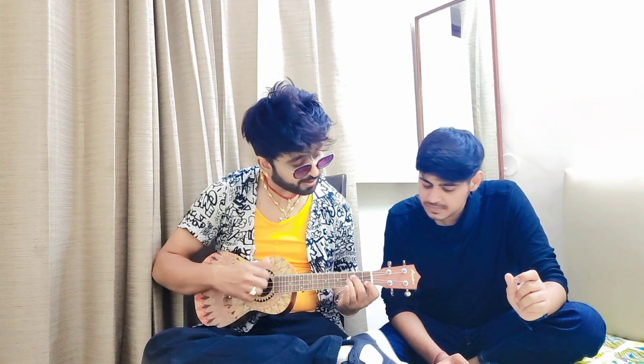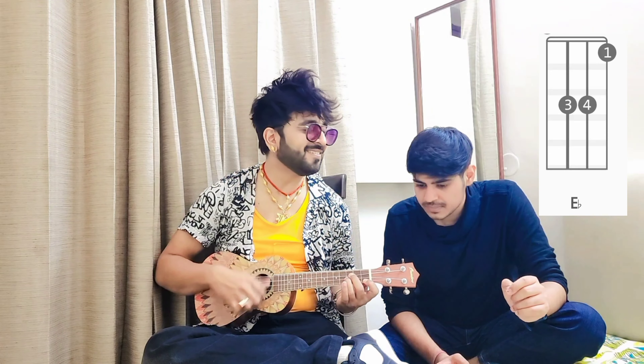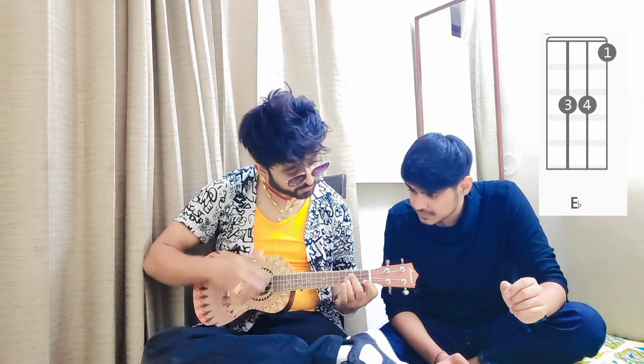Then E chord. High chord, E chord. High chord, E chord. High chord, E chord. Then it will continue with one more time.